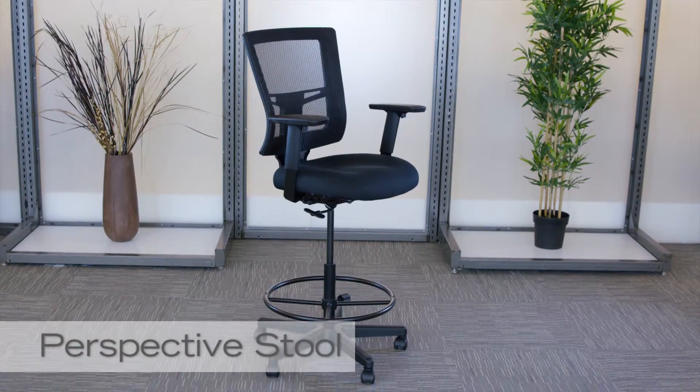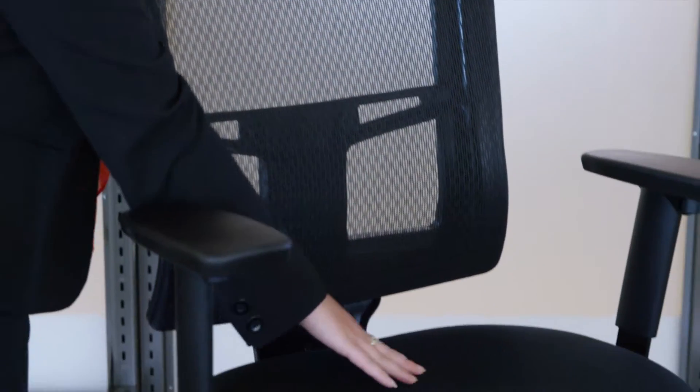This is the Perspective Stool. It's constructed with a memory foam seat covered in black mesh and upholstery.